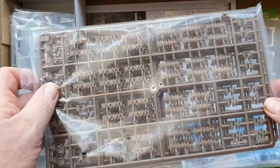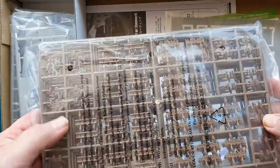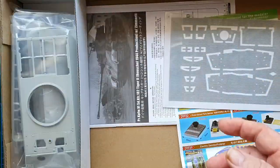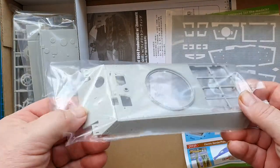There are individual track links — four sprues of them — but because they are quite large they shouldn't be too hard to put together. Let's have a look at the top of the hull next.